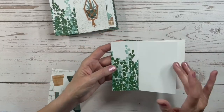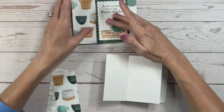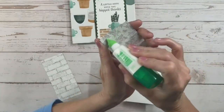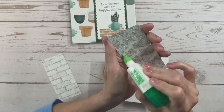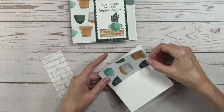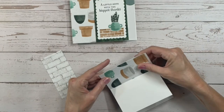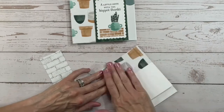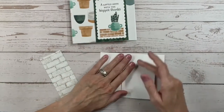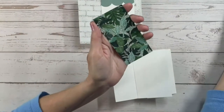Now I'm going to put the next piece on the second section, then move to the third section and put this piece with all the little plant pots on it, lining up all three edges and pressing down. On our last panel on the left side, we're going to put the brick print.